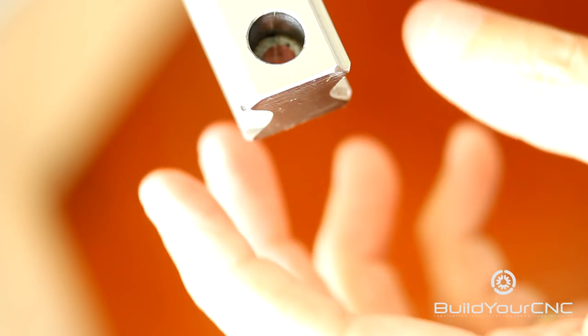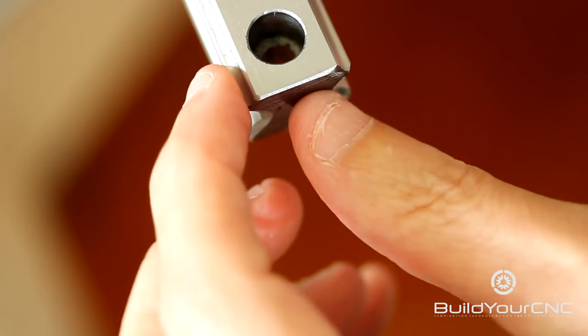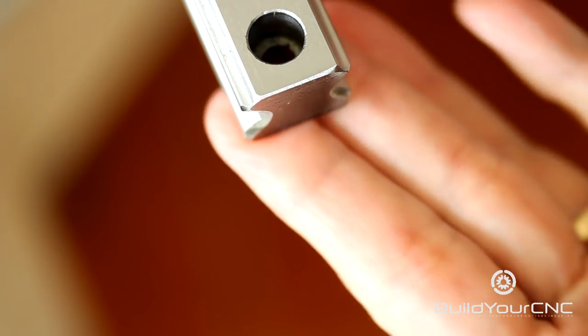To insert the block onto the rail, you want to make sure that the rail is oriented like this, where you have the sharp points of the rail on the top, and this would be the base.